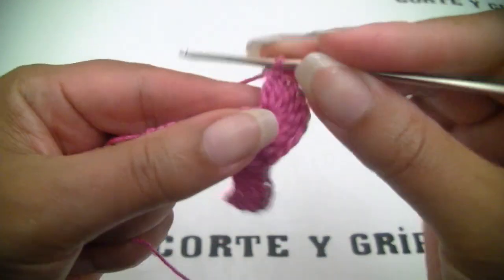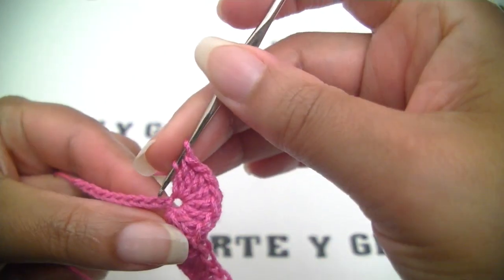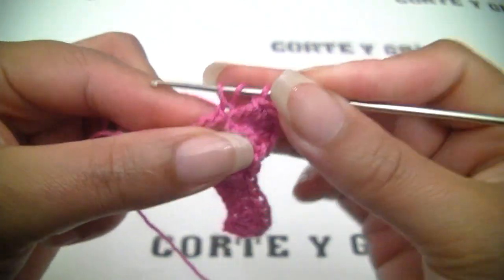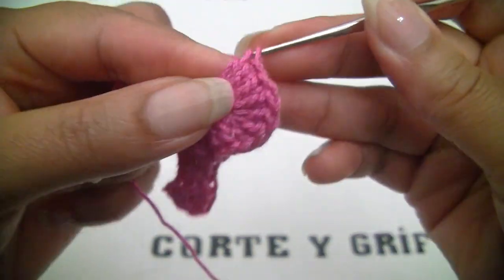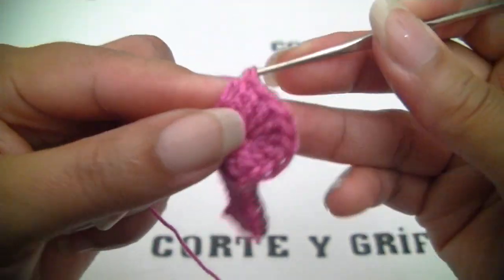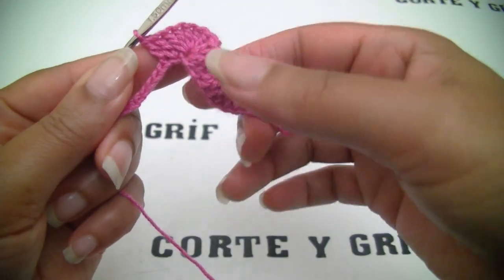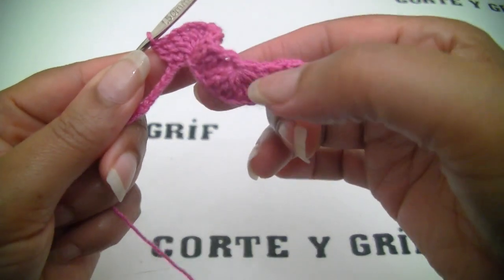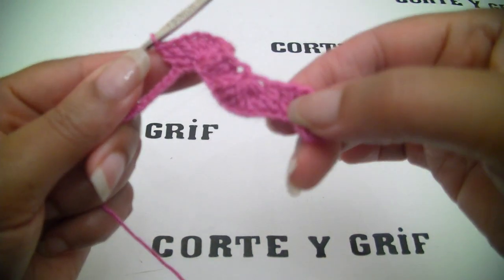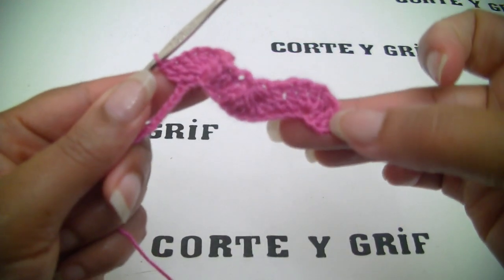And now again two double crochets — two individual double crochets — exactly here: one, two. And now we may do a mirror of what we did exactly here. Let's repeat: we need the seven double crochets, close it together, then two individuals, then four on the same loop, and the last one.